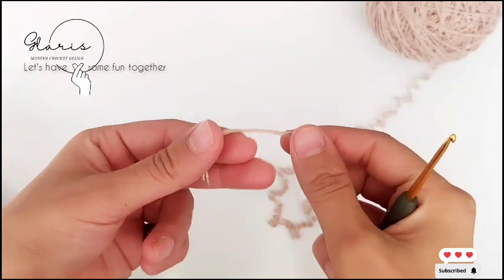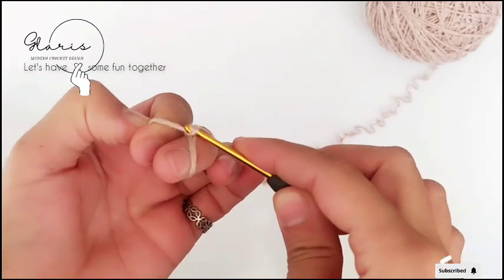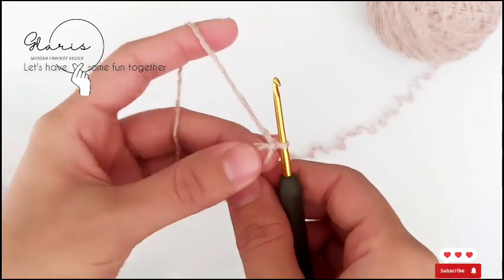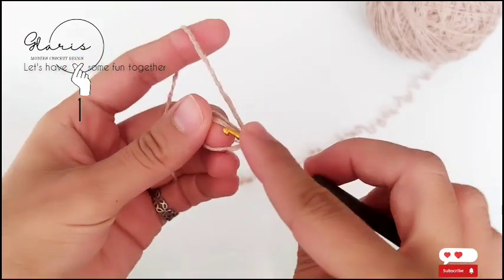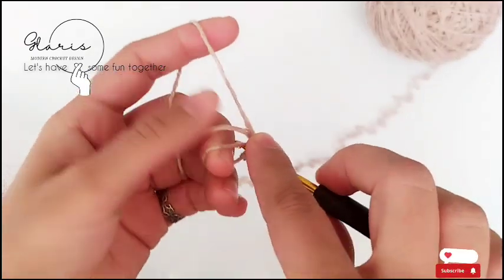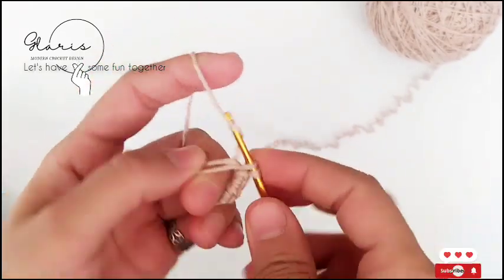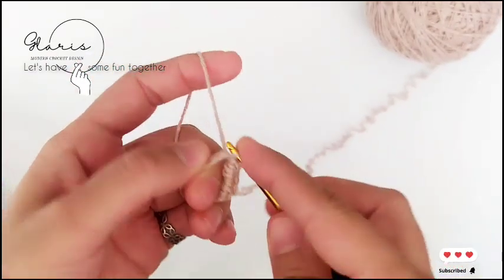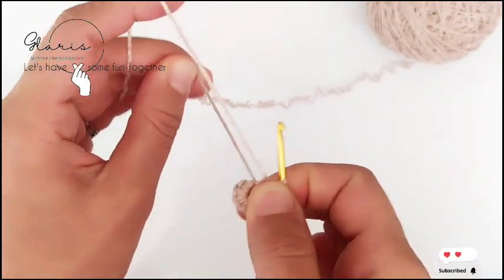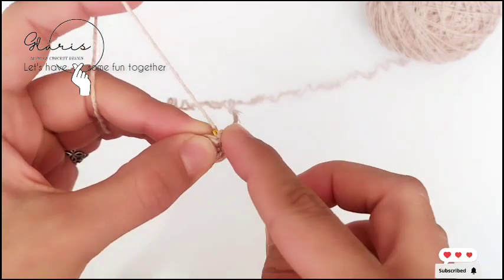For the first round we have a magic ring. This is how I do a magic ring — pull up a loop and pull through. For the first row we have eight single crochet in this magic ring: one, two, three, four, five, six, seven, and the last. Then we take it and slip stitch into the first single crochet.